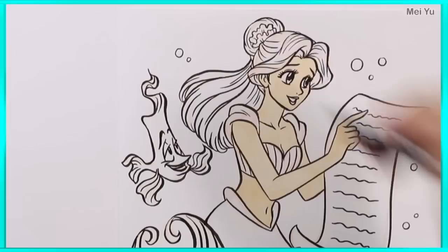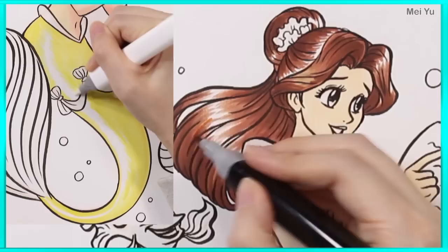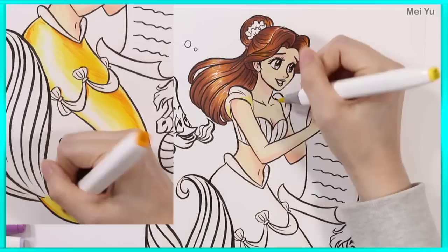I'm gonna make her tail super shimmery. I can't wait!